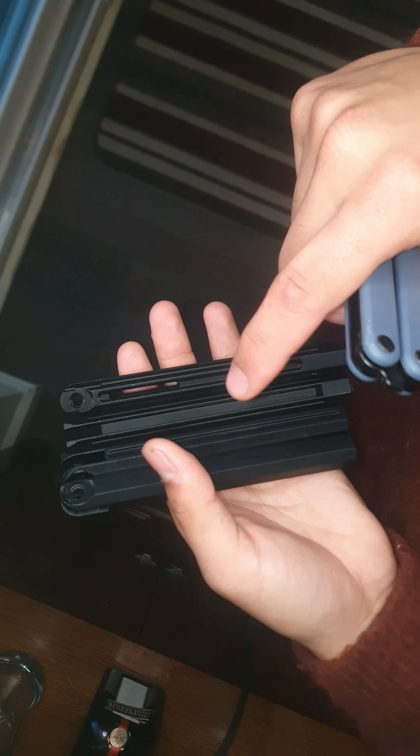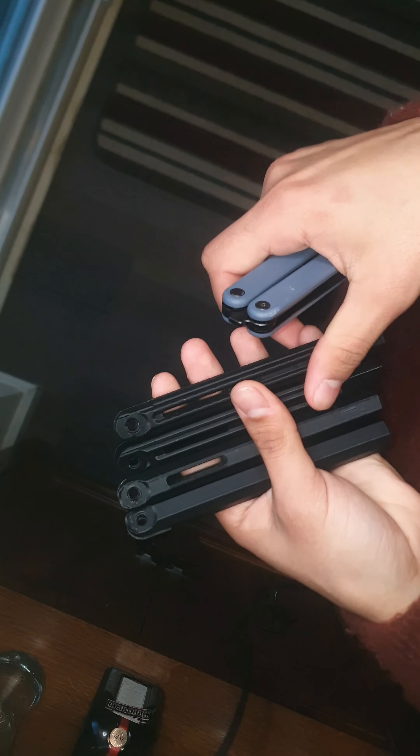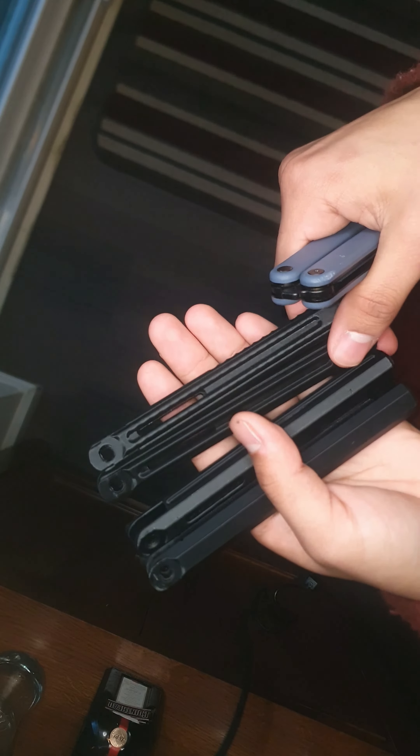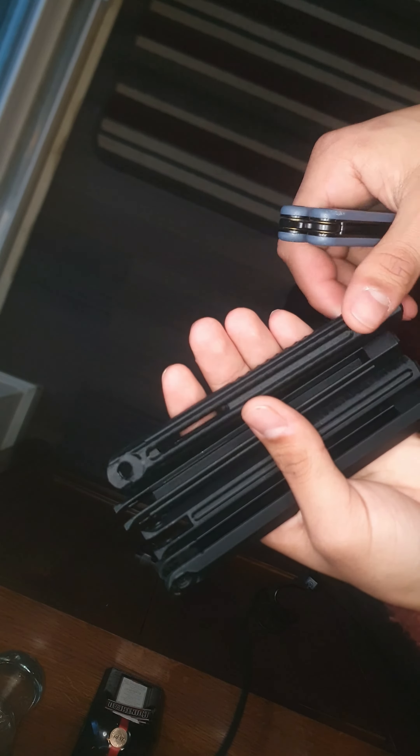The biggest update is I'm developing — quote-unquote developing — my own balisong. I'm using a 3D printer. I got an Ender 3 Pro for Christmas and I'm going to put it to work.